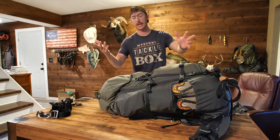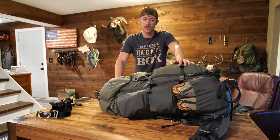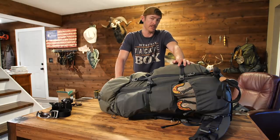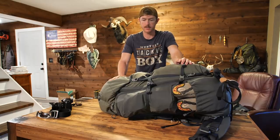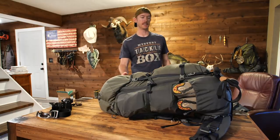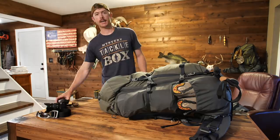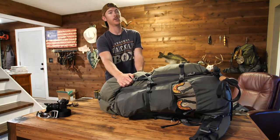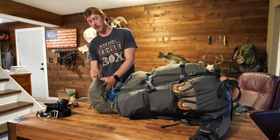Let's start with the bag itself — a lot of the contents in here are made by a company called KU. They specialize in making lightweight mountain hunting gear, personally recommended by some of my best friends. This is the biggest one they make, the Icon Pro 7200. I can't tell you how many liters it fits, but it is a beast, currently holding 54 pounds.